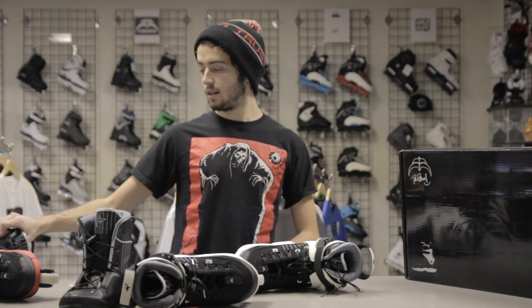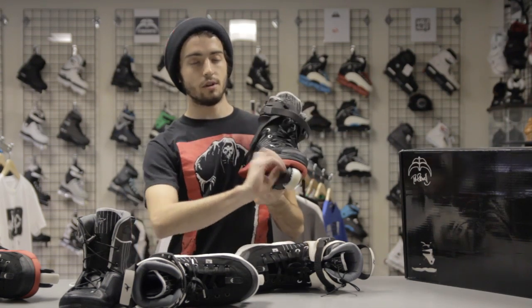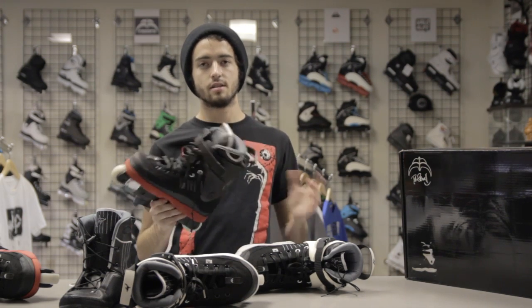I was actually able to get myself a pair of these and I made myself a sweet little custom. Just stuck with the stock frame and stock wheels, threw on some red soles to completely rev up the bottoms, and decided to throw on a black Genesis cuff.